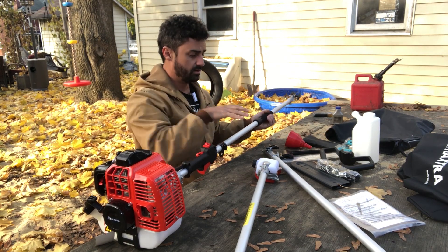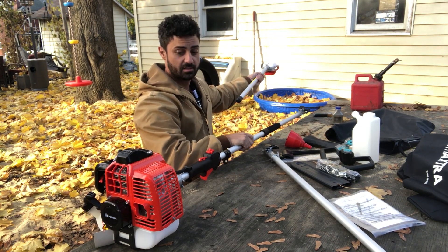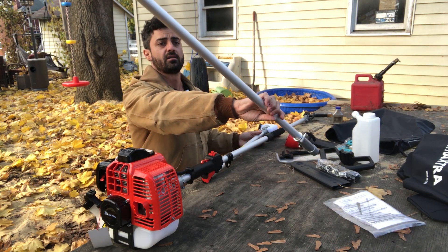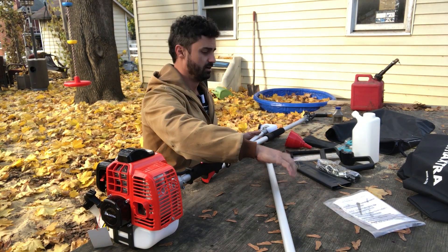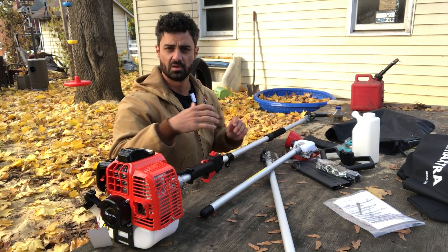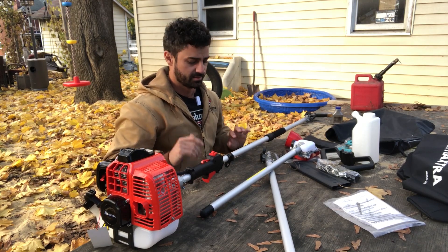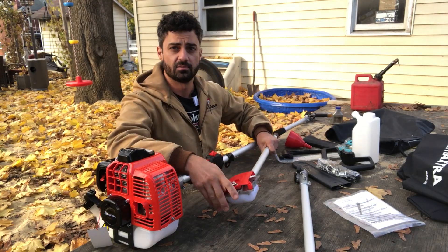Here is the actual pole chainsaw. You get this end here which we'll attach the blade to. You can attach it directly, giving you maybe an eight-foot reach, and then they also send this extra rod which gives you another four feet. They say this reaches 16 feet — I think they may count your own height, so maybe 12 feet of chainsaw plus your height gets you up to 16 feet.